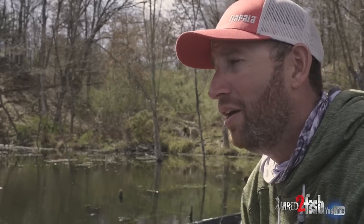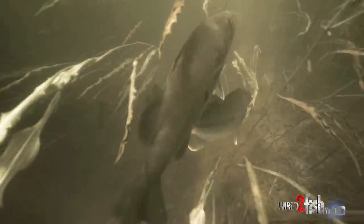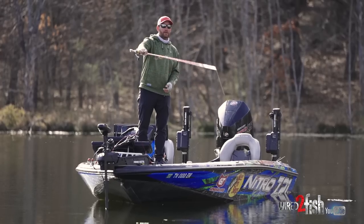It doesn't sound like a whole lot, but to a bass in the springtime, that three, four, or five degree water temperature difference is huge. It completely changes their mood. I really start transitioning to think actual spawning — the fish right up there where they're going to spawn.